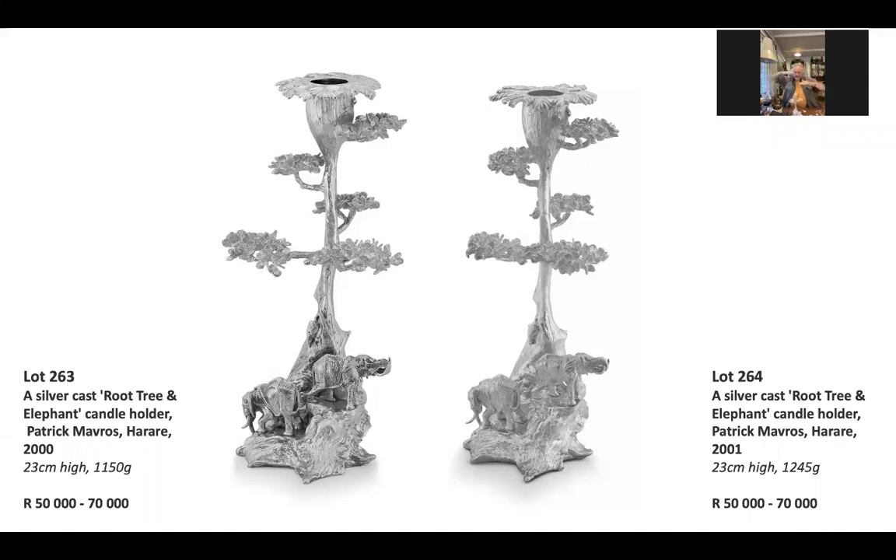Standing next to the old boy, slightly higher, is the younger bull, the Ascari — which is Swahili for policeman. The young person who's looking after the old timer. I love that respect. Great African respect — younger guy looks after the old boy. The young guy's taking his fill and he's squirting it in his mouth.